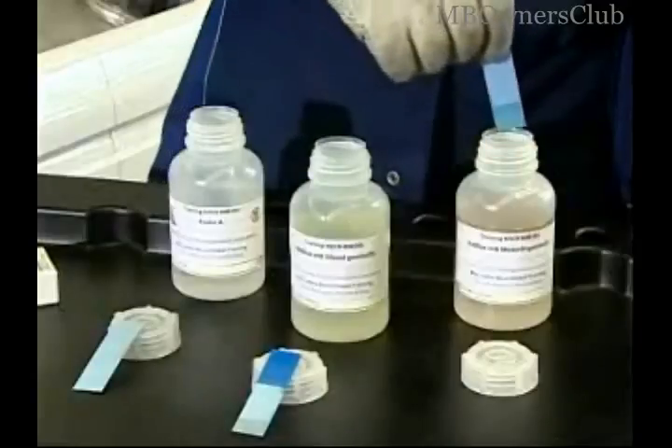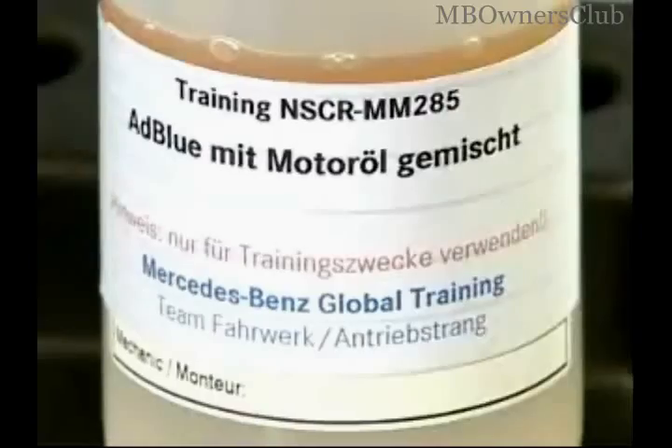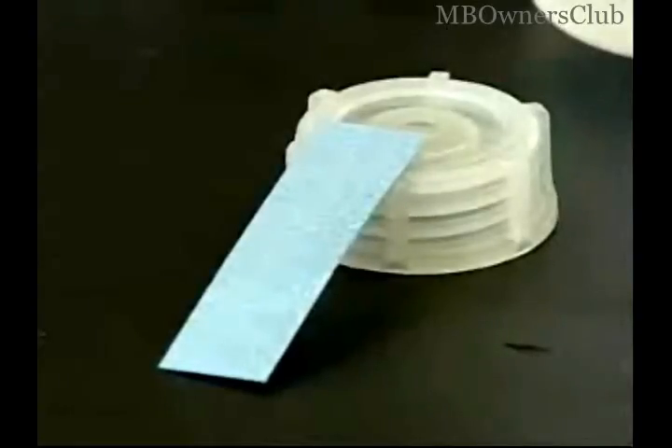In the third test, a strong discoloration appears. It concerns an AdBlue motor oil mix. Basically, you can conclude from the intensity and the size of the stain the degree of the contamination.